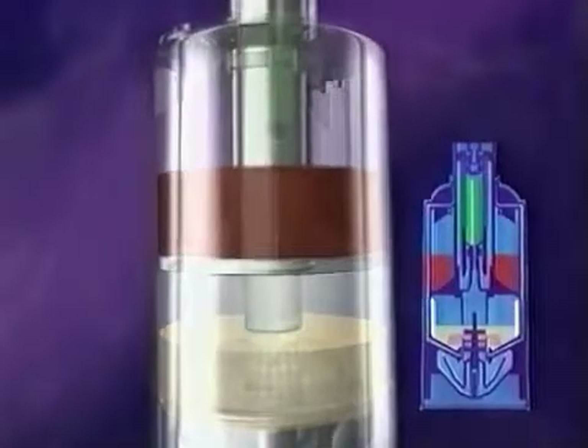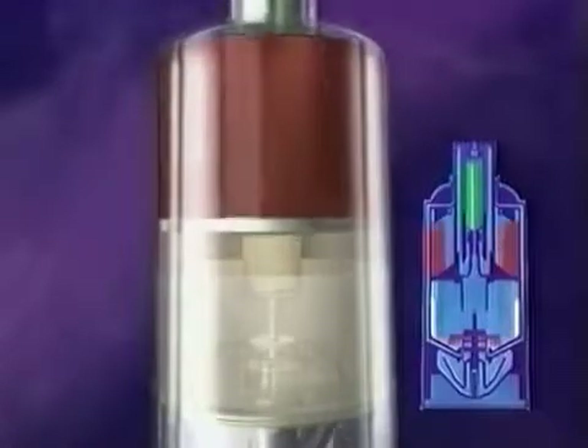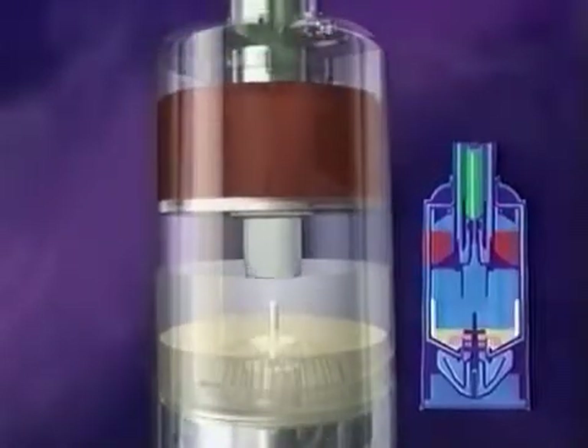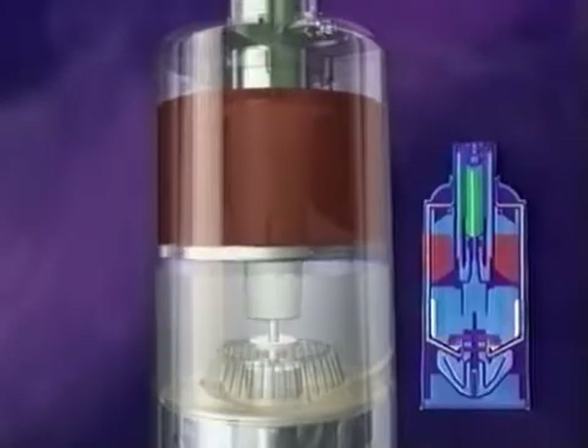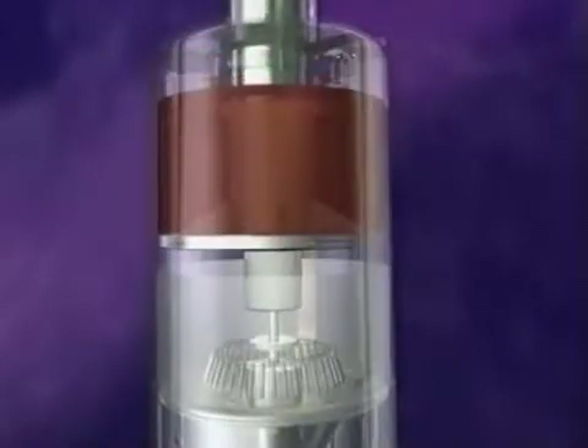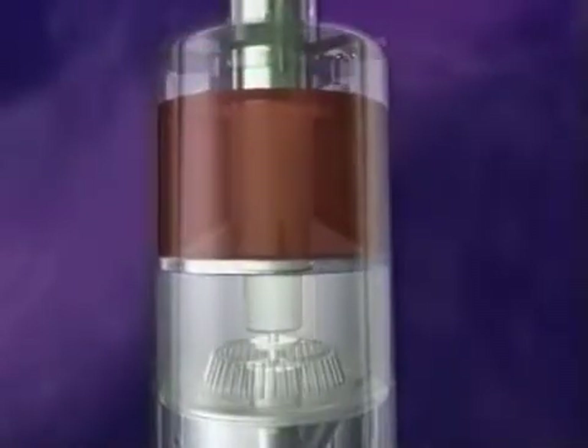Residual serum is squeezed from the thin protein layer and transferred back into the collection chamber. This repeated concentration step further distinguishes sealant prepared with the Vivostat system from other freshly prepared sealants.